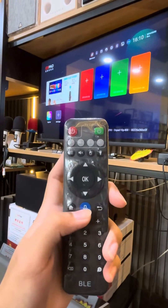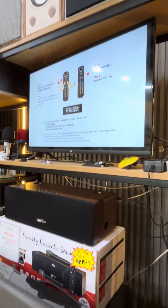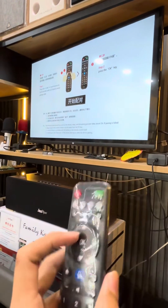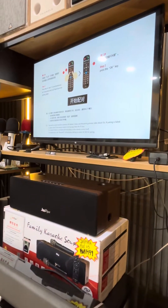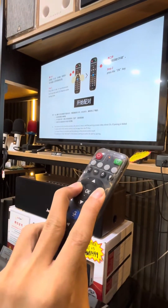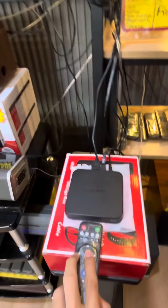First, press the voice button on the remote and follow the instruction. Press these two buttons together until the light blinks, then bring your device close and press okay.